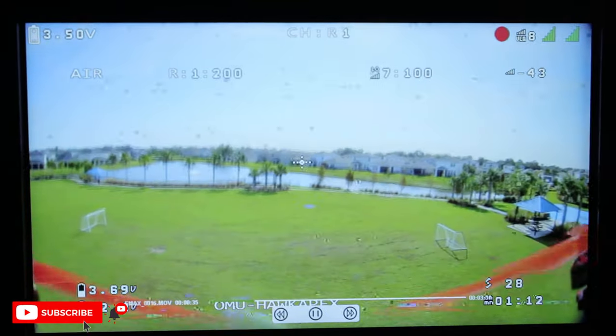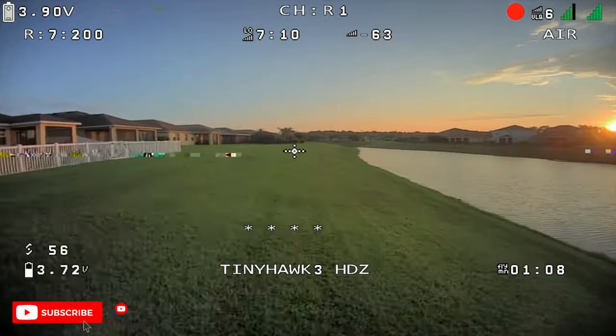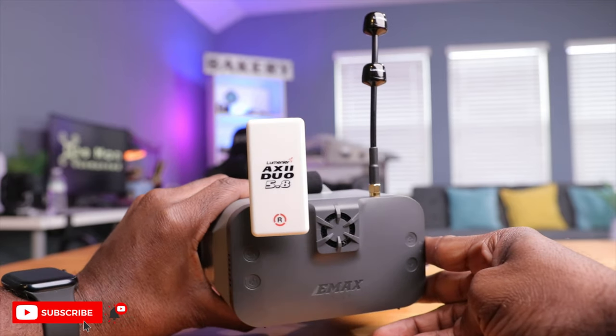Back from some test flights with the Transporter 2 HD — this thing did a pretty decent job. It's the perfect goggles for getting into the HDZero ecosystem. The resolution is noticeably higher than the original Transporter 2, and I'm really excited to see what it looks like once the new 1080p cameras come to market. Reception was pretty okay — not bad, not great. I think what's holding the system back are the linear antennas. My first upgrade recommendation would be to switch to something more premium like a directional or circularly polarized antenna — I have these two by Lumenier linked below.